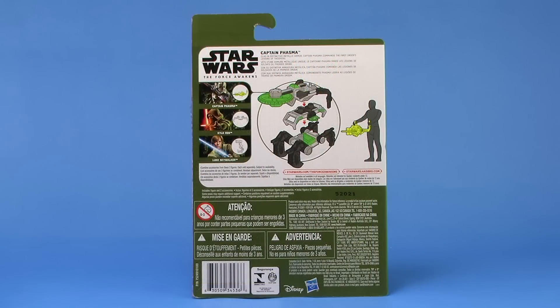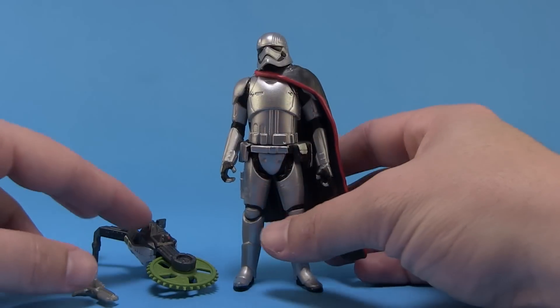When you flip that box around to the backside, we get a closer look at the figure as well as her accessories. Alright, so let's go ahead and get Phasma outside of the packaging and get a closer look.